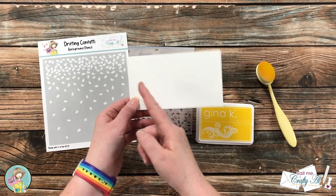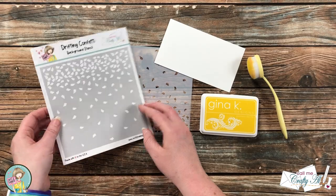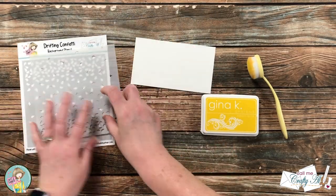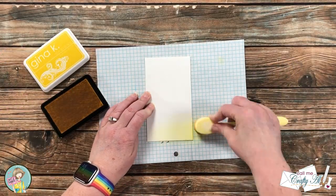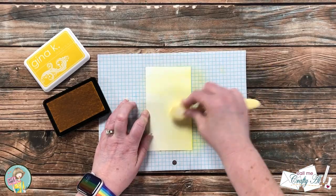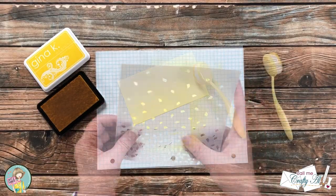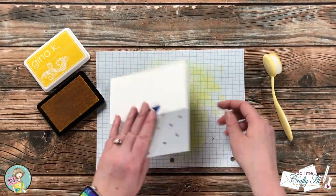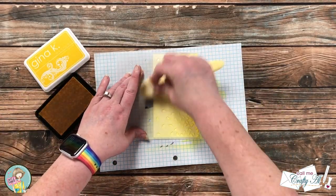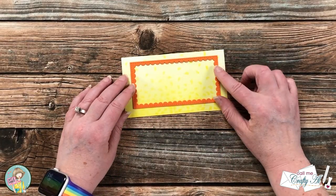Now I'm going to start working on the card front. I cut a piece of white cardstock the same size that the card base will be when folded, and I'm going to do some ink blending and stenciling with yellow ink using the Drifting Confetti stencil from Not Too Shabby — I thought this would add a nice festive feel to the card. I blend from the bottom of the cardstock up toward the top, so the highest concentration of color is at the bottom. Once I have the saturation I want, I bring in the stencil and do the same thing — blending from bottom to top, lighter at the top. When I remove the stencil, the background is mostly yellow but the little confetti shapes stand out because they have more ink.